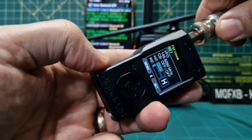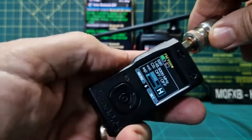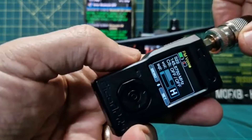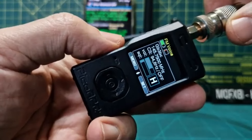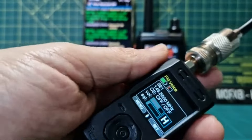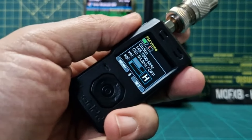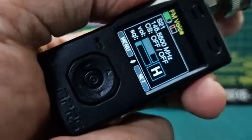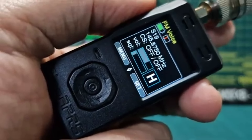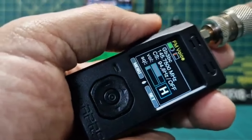We're in VFO mode so go menu, set memory scan - it will start scanning my memories and stop if it finds any activity. Let's check the antennas - good, collinear in the loft. If I went outside I could literally do APRS. I'll take it on the hill when I walk the dog - I'll be able to do APRS and talk to my repeaters all with this tiny little handheld and get good reports. It works well.